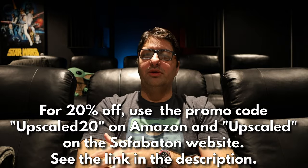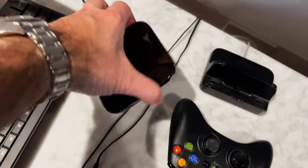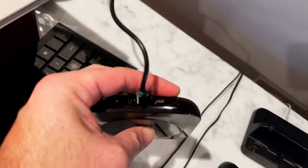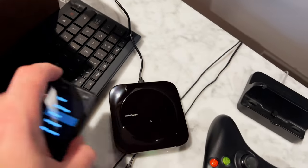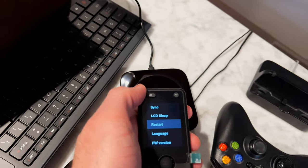Final thoughts on the Sofa Baton X1S: it offers some welcome upgrades including raise-to-wake, which works great, and everything feels a little smoother. Some communication issues have been ironed out. I did experience one minor issue during setup where the remote wasn't pairing with the hub — it couldn't find it. I solved it by holding the button on the hub for three seconds, then simultaneously holding the Off and Back buttons on the remote until it paired. Along with a firmware upgrade, that fixed all the problems, and after that it was smooth sailing.